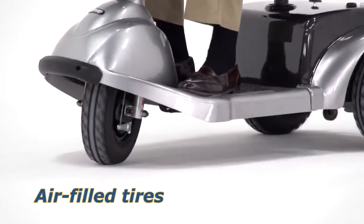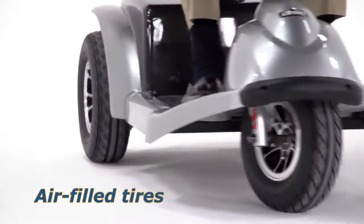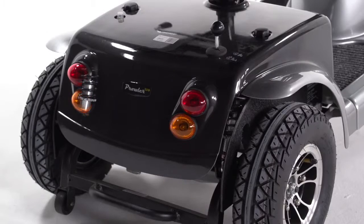Air-filled tires ensure a smoother ride over outdoor surfaces, and ride comfort is enhanced with rear suspension.